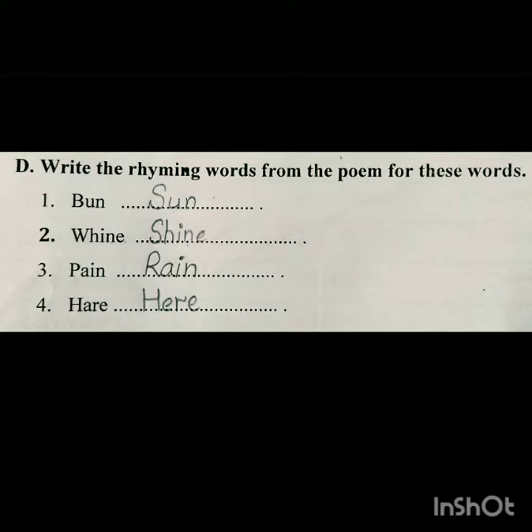In the D part, we have to write the rhyming words from the poem. For example: bun - sun (we replace the B with S), wine - shine, pain - rain. For the word 'here,' we replace the A with E to make the rhyming word 'here.'